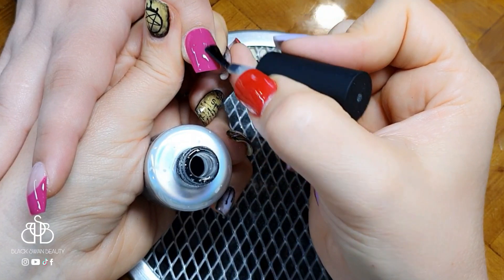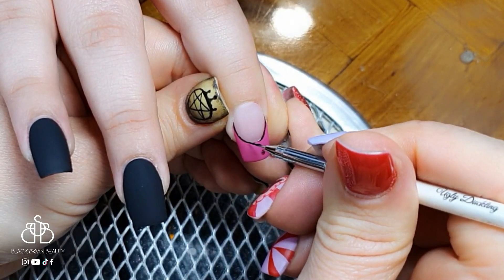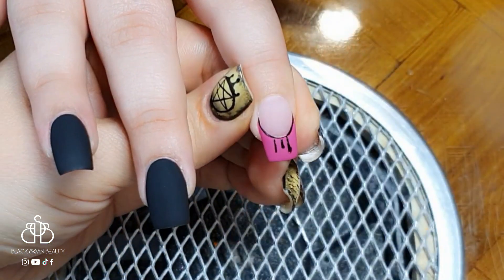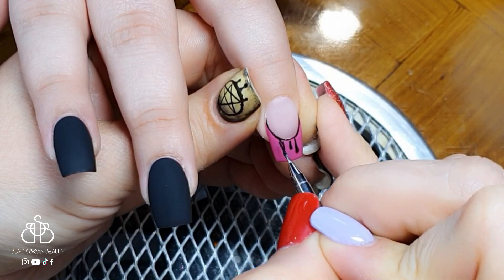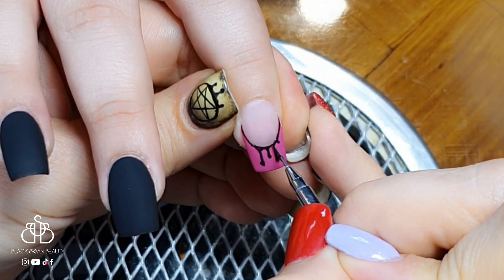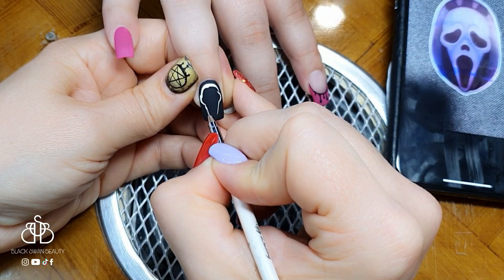On the pointer finger where I did the French, I'm adding a blood drip smile line using black gel paint from Wildflower's Nail Academy. I take my time tracing the smile line so it's nice and straight, then add fine details of black blood drips near the center of the nail. This doesn't need to be perfect — it's dripping blood, so make sure you get lots of wiggles and waves into it. Then I flash cure so I don't knock it.